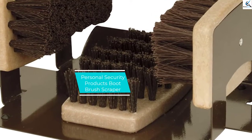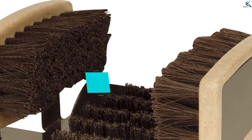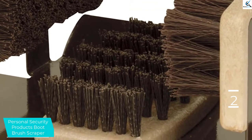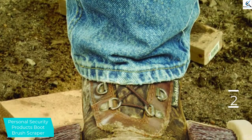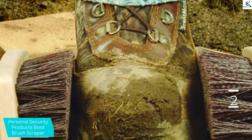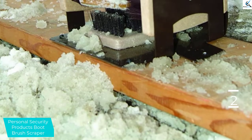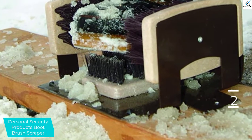At number 2, we have the Personal Security Products Boot Brush Scraper. It is one of the most durable products. It is resistant to external conditions since it is weatherproof. Also, this unit is chemical-resistant. On the firm stand, three big brushes are placed. The base is constructed with highly strong carbon steel. It also consists of an elastic pad. Bolts are mounted on the bottom. For the brushes on the sides, the metal backing is very thin such that the brushes are able to drift outward. It comes with screws for permanent mounting.